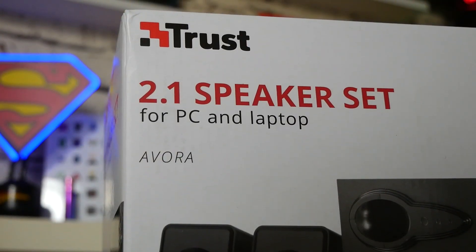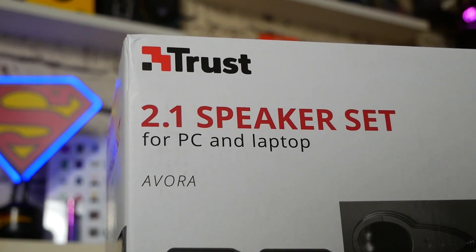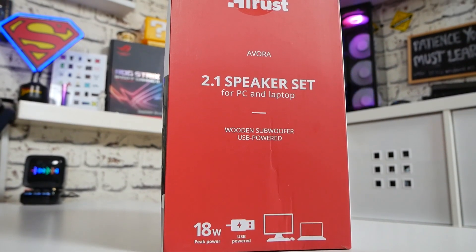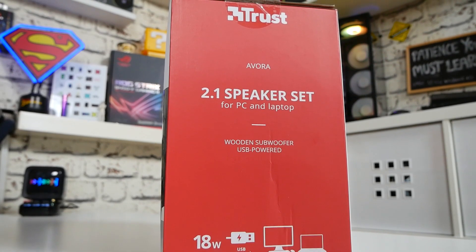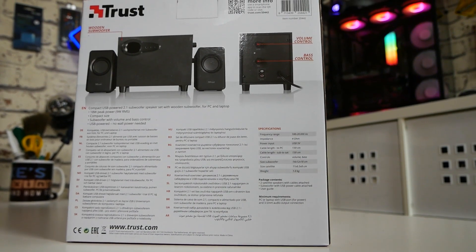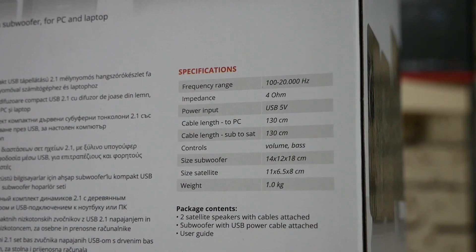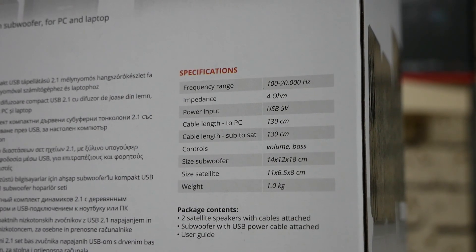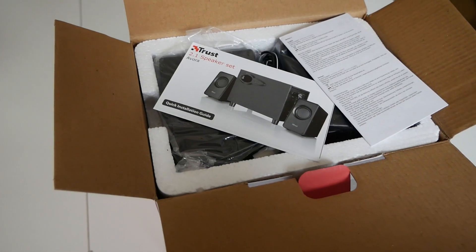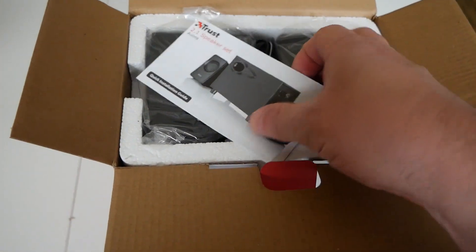This is the Evora 2.1 speaker set for PC and laptop — 18 watts, and it works off USB power so no power brick required. On the back of the box it goes into a little bit more detail on the specifications: 18 watts, although it's only 9 watts RMS split across the three speakers. Wooden cabinet, pretty small, pretty cost effective. When we open up the box we are greeted with a Trust frequently asked questions list and also how to set them up.